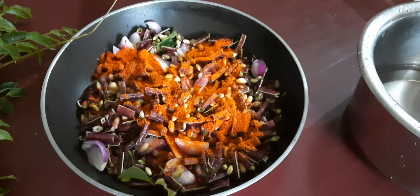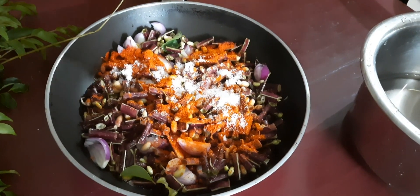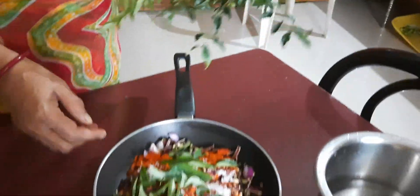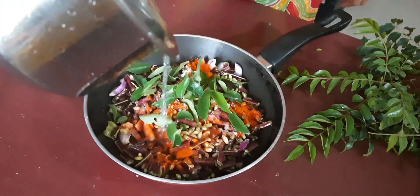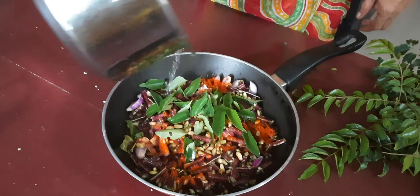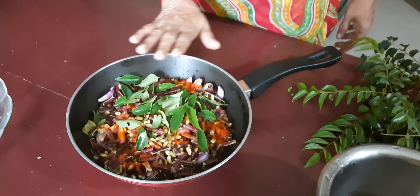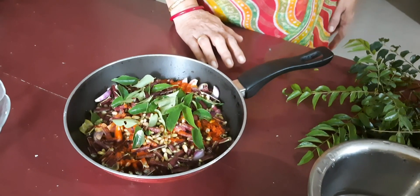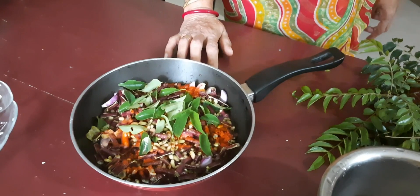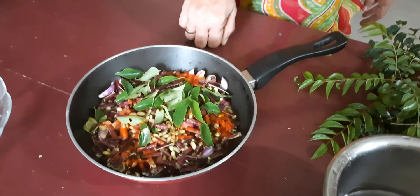Please bear with my Malayalam because I am not Malayali — I am from outside Kerala. She added salt to taste, curry leaves — also from our kitchen garden — and then she is adding a little bit of water. She said she has added two tablespoons of water, and once it starts boiling and gets cooked, she will add two tablespoons of coconut oil and that's it.